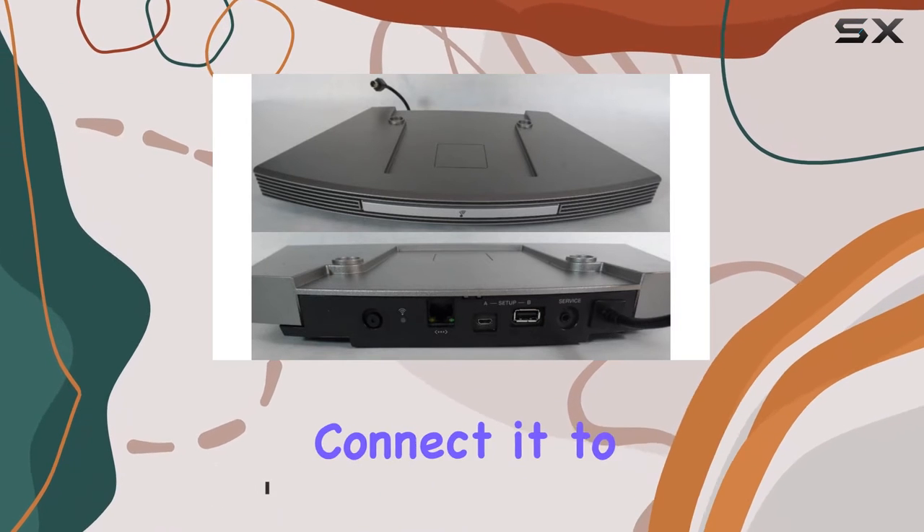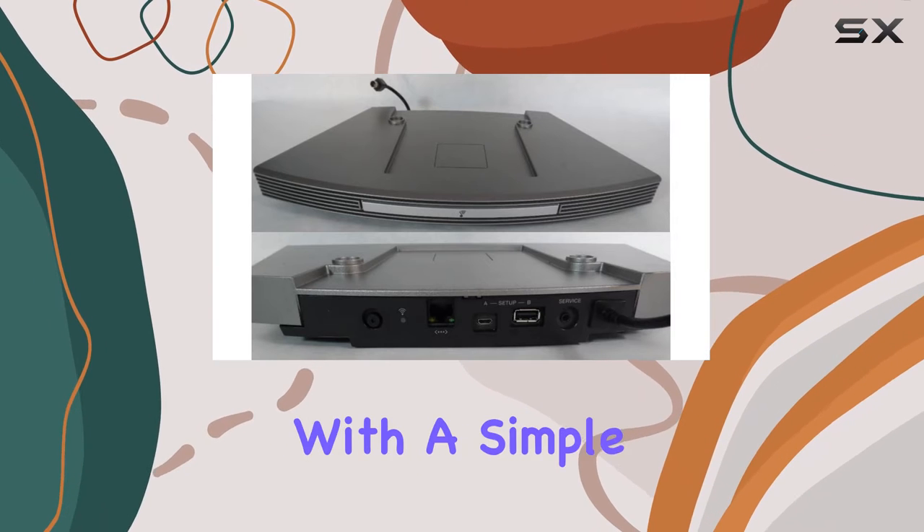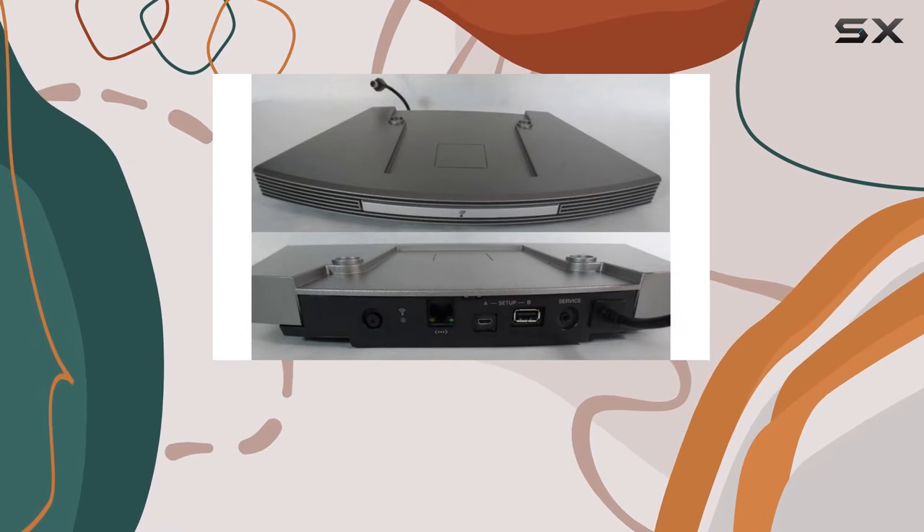The setup is a breeze — just connect it to your existing Bose Wave Music System 3, and you're ready to stream your favorite tunes with a simple touch. The convenience doesn't stop there.